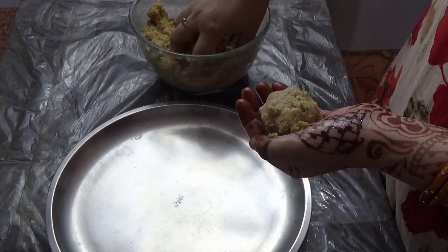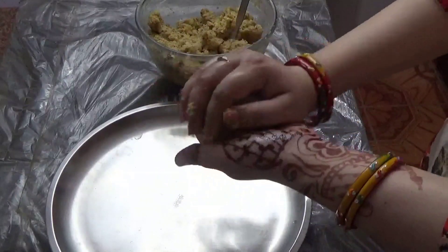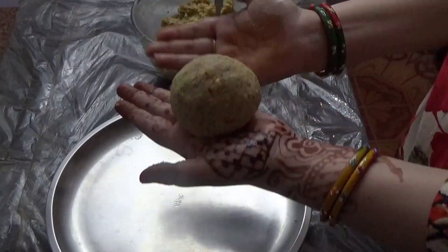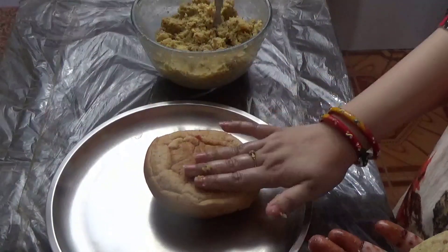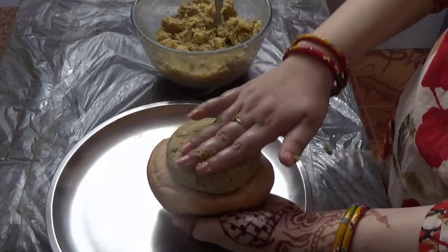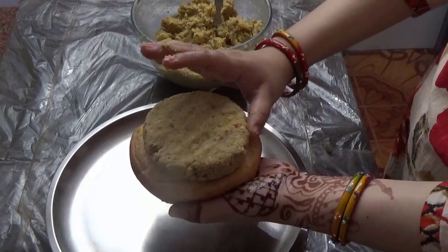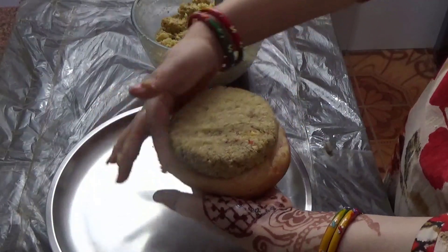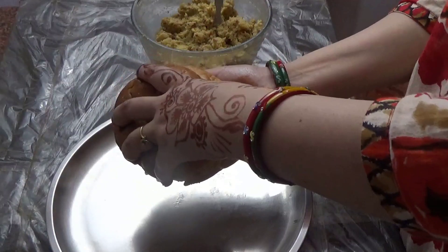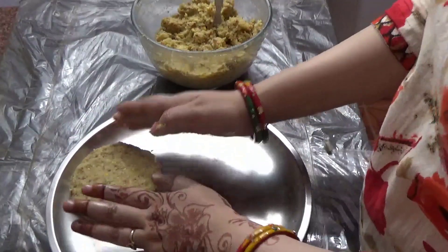The size depends on you. I am using this recipe to fit the burger bun size. I have shaped them to match the burger bun. I was able to make about 4 patties from this mixture — I made 3 patties in total.